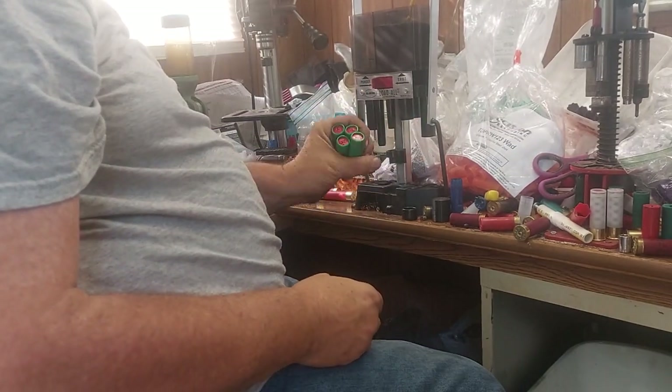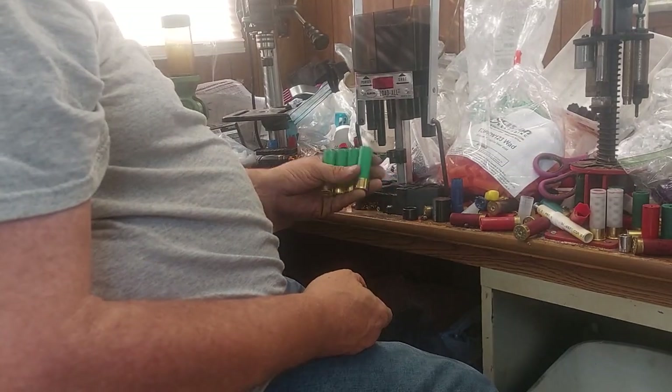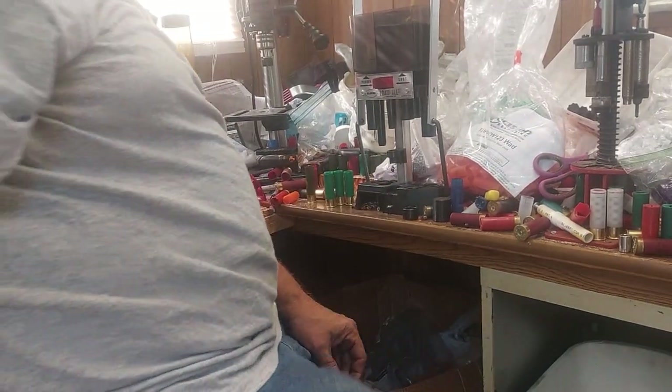There are four of them here and five of them — we're going to shoot them in just a little bit and see what they pattern like. Stay tuned.